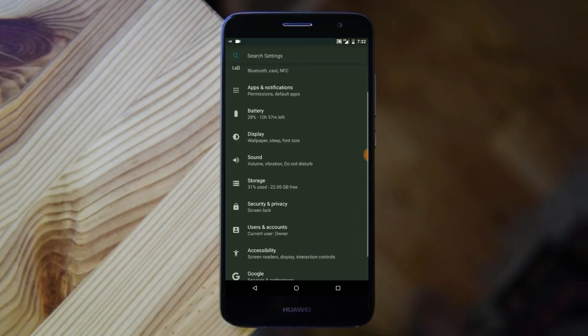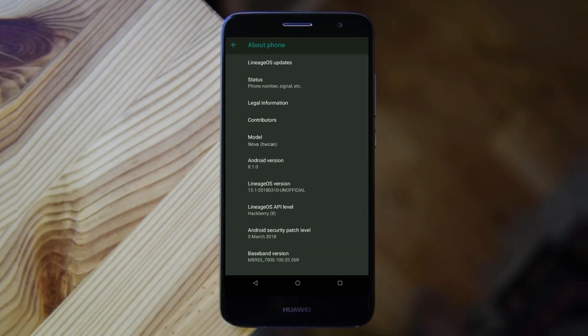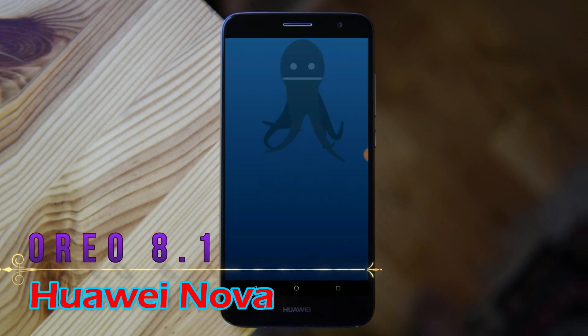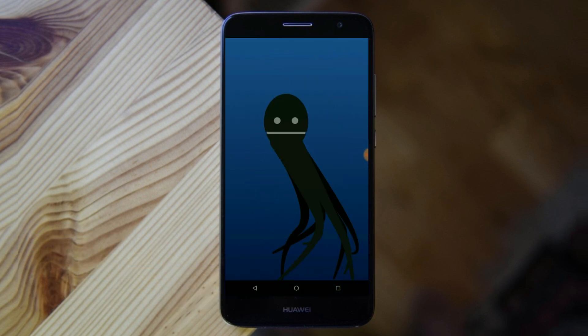Hi friends, my name is Shyam and you are watching Sreya Computer Tech channel. Today is good news for Huawei Nova phone users: Android Oreo 8.1 has been released for these users.